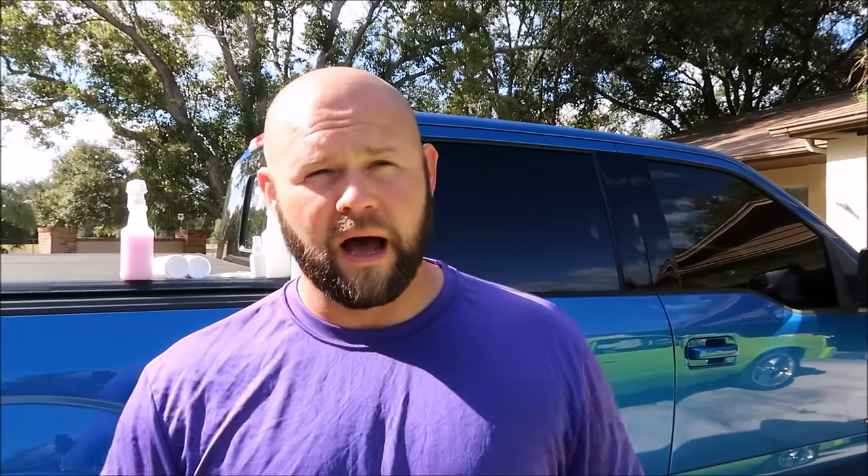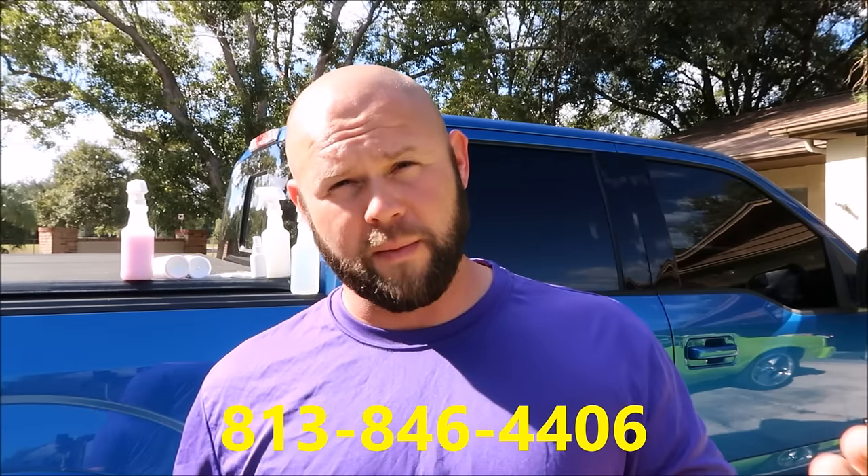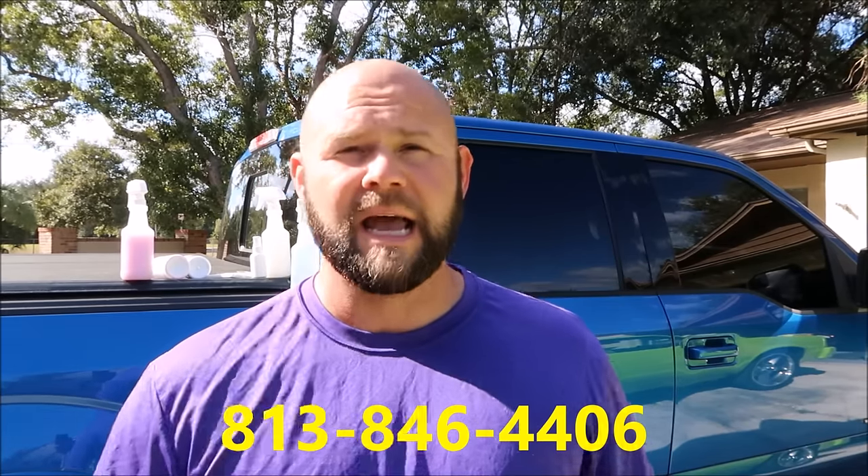Now if you follow my direction, you will have no problem at all. If you were to have any issues, you can call my cell at 813-846-4406. While my products will definitely play well with others and you can use the products independently if you'd like, I would prefer that you stick to the kit because the kit was designed to work together and give you superior results versus using them independently. That's how I recommend and how I'm selling it.